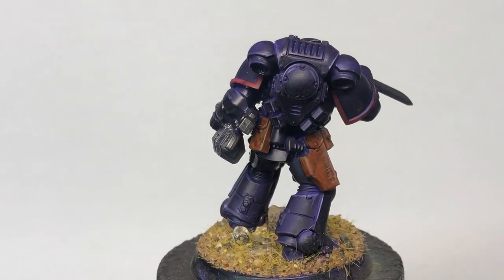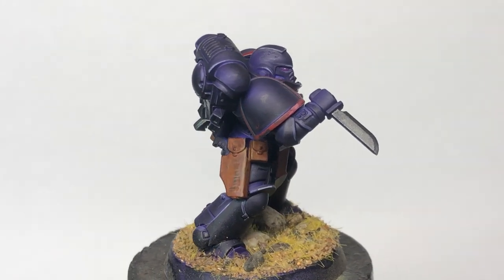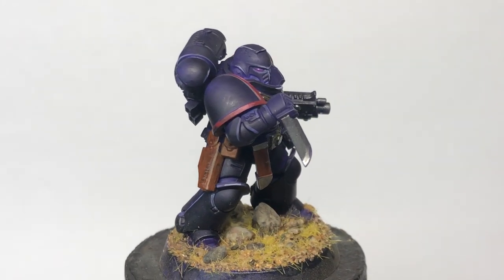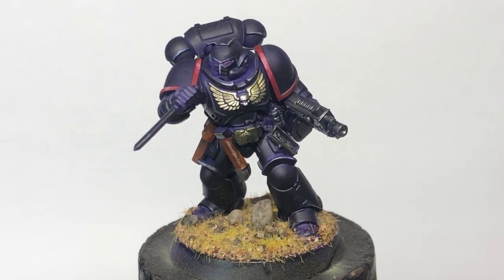Mr. Purple first — and as I said, a decidedly not-black result, but still pretty moody. Another approach to some particularly grim Emperor's Children perhaps — not a bad look for a Drukhari raider either, I'd say.